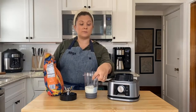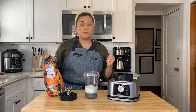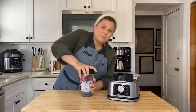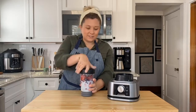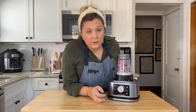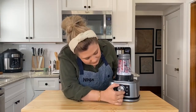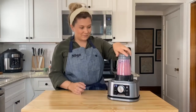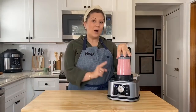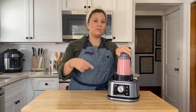The Ninja Foodi Power Pitcher System and the Ninja Foodi Power Blender Ultimate System perform similarly, but the Ultimate System comes with more accessories for food processing. Both models come with a personal jar for silky smoothies and an 18-ounce smoothie bowl maker that works well for thick mixtures like nut butter. They each come with a dough blade for forming bread or cookie dough, but the Ultimate System also includes blades for slicing and grating things like vegetables and cheese.